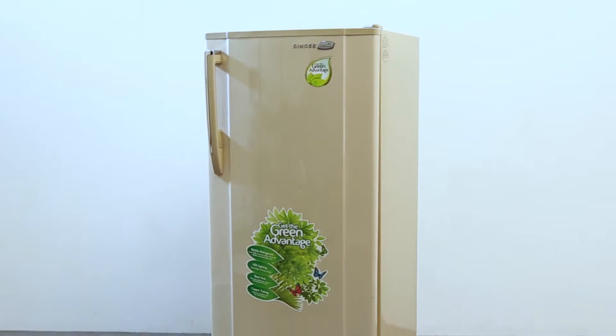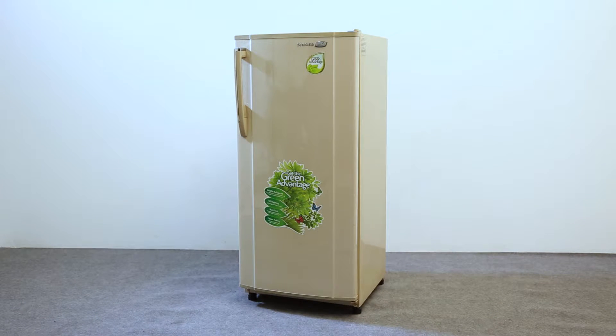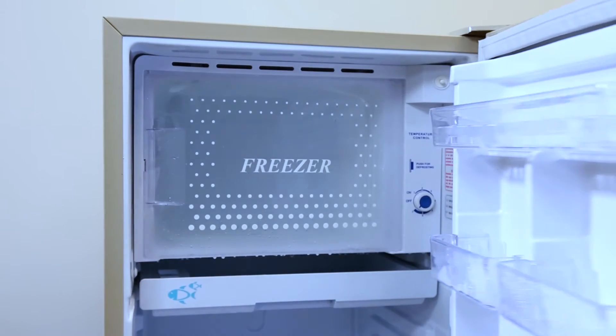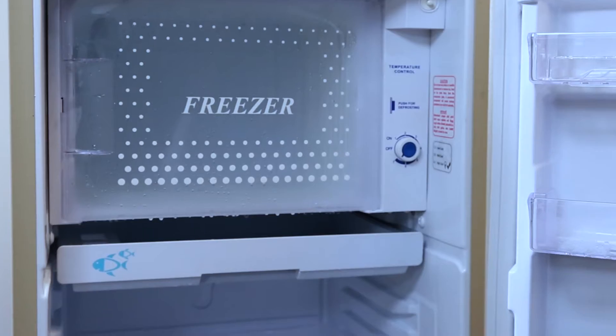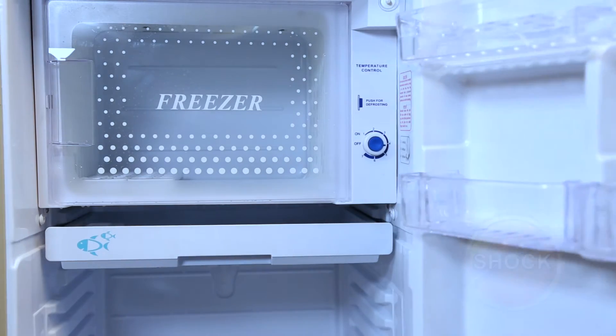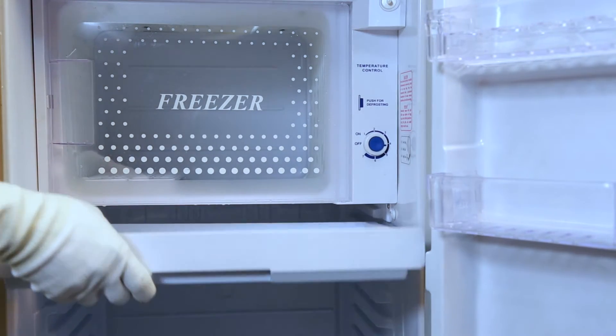Let's check how to replace the bulb on a Singer GEO 182S single door refrigerator. As you can see, the bulb in this doesn't light up when you open the door, so we have to change or replace it. First, disconnect the power. The bulb is located under the freezer — if you peek from the bottom after removing the chiller tray, we can see where it is.